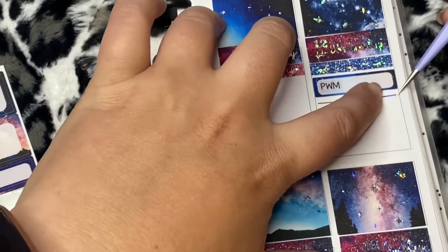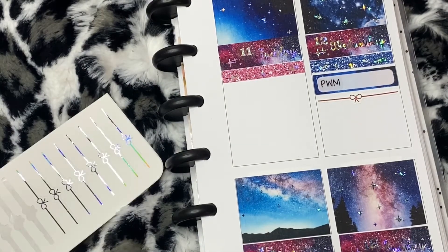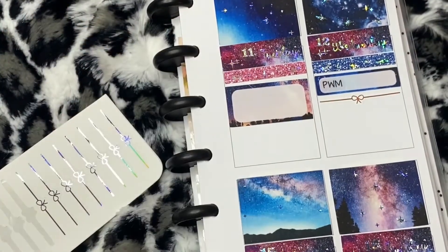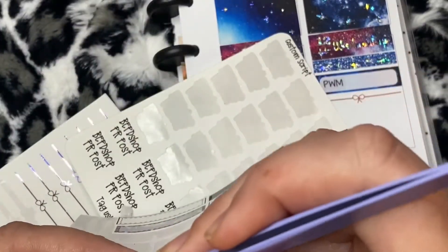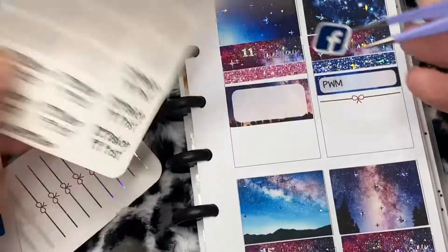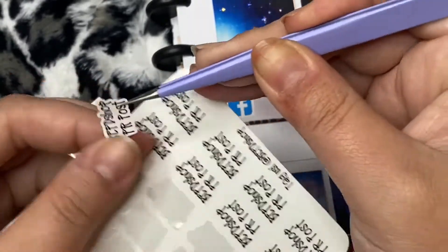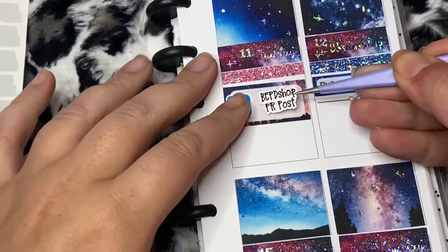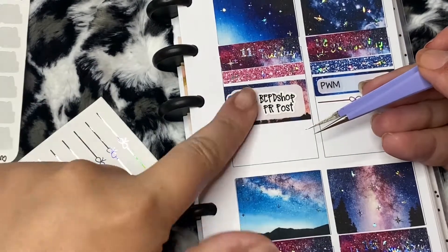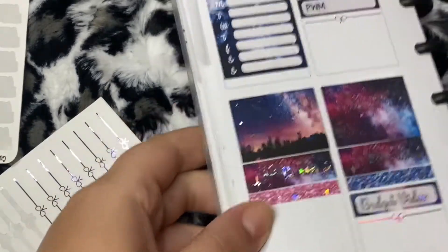Because she is closing her shop up - I know, you're shocked as I am. I am completely shocked. Now these Facebook icons are from Craft Penguin Planner. Once I use these up I will be using my brand new Facebook post scripts from BEPD Shop that I'm super excited about.